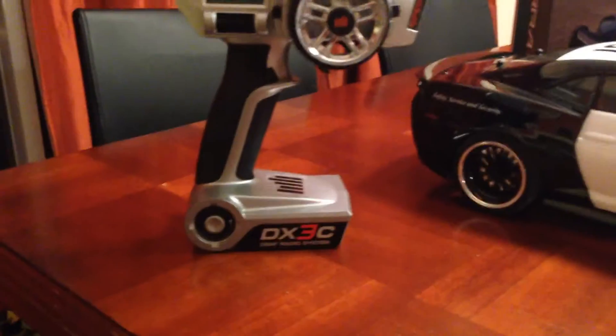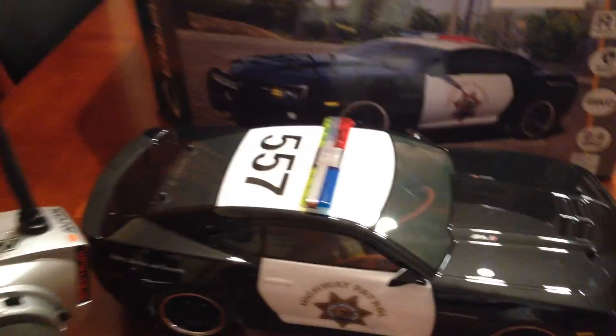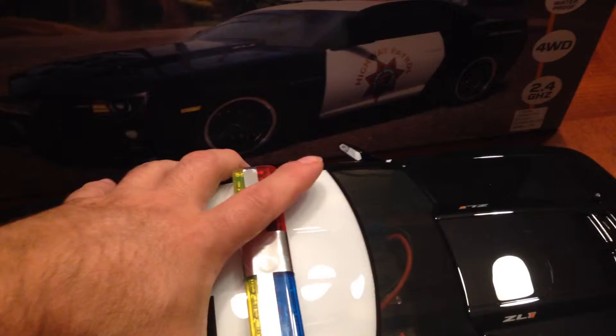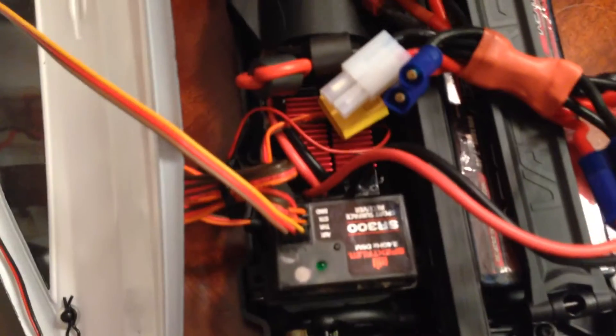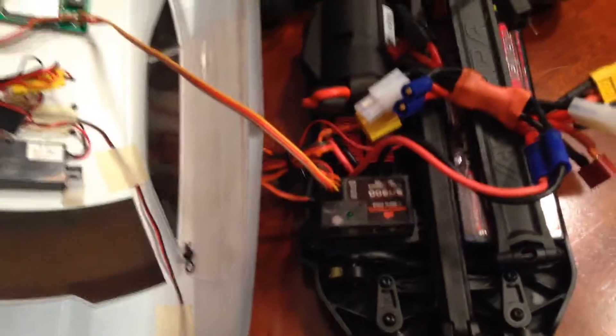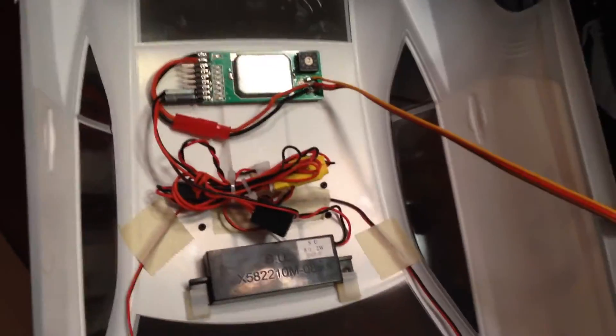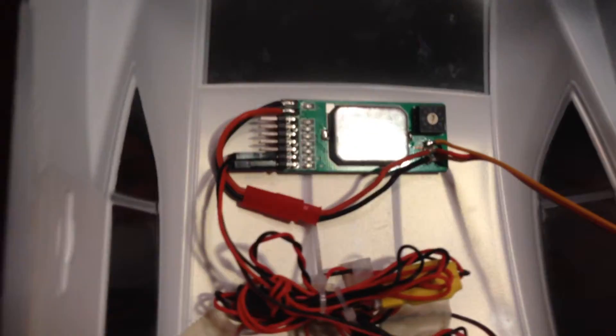Got rid of this and grabbed my DX3C, which gives me that third channel. Let me take off the lid here and show you what I did. First off, I also had to put in a three channel receiver, and I used the auxiliary port to hook up to this seven channel switch I picked up from Hobby King.